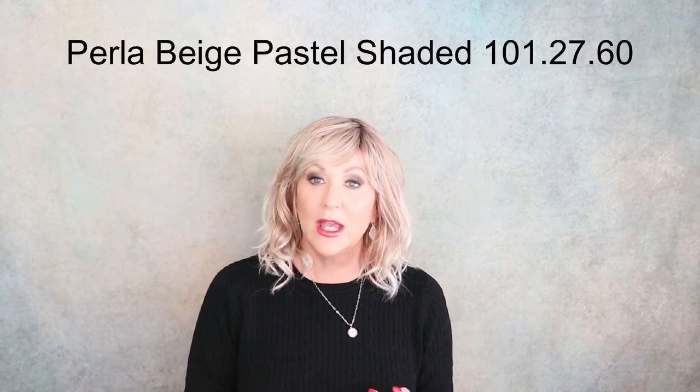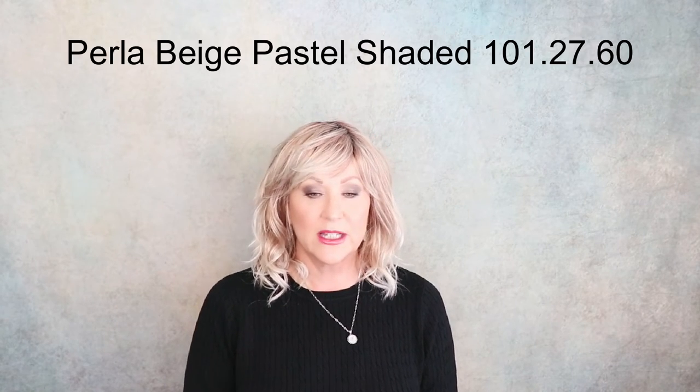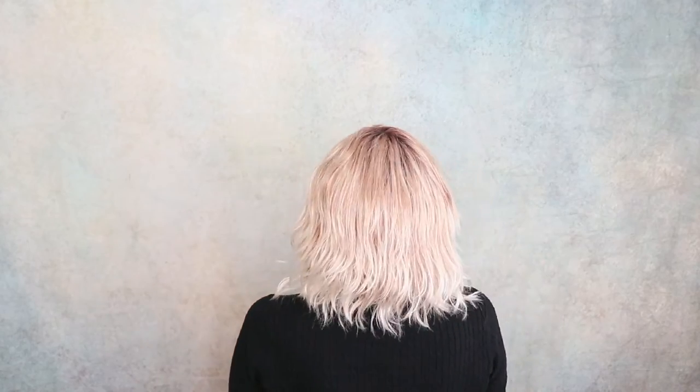This is Perla, part of the Modics collection. The color is Beige Pastel Shaded, 101-27-60. I also want to call to your attention that this was huge on me, really, really large. Notice how white the tips of this are — 101-27-60 is pearl platinum blonde, light reddish brown, and pure white on light roots. The rooting is very pretty on this, but the white on this one is concentrated on the tips of the wig. This is Perla, Beige Pastel Shaded.